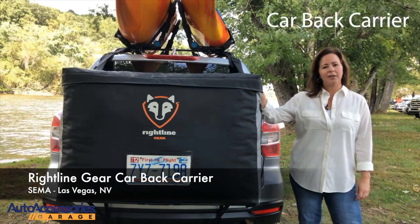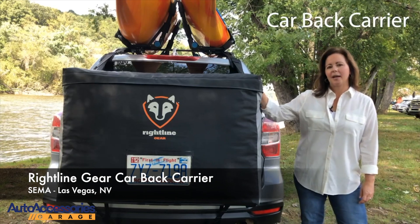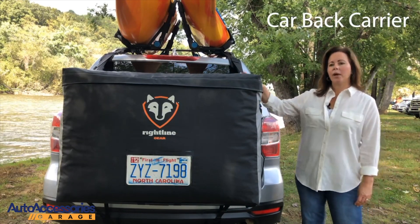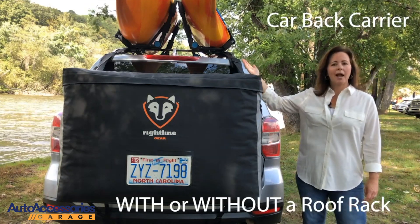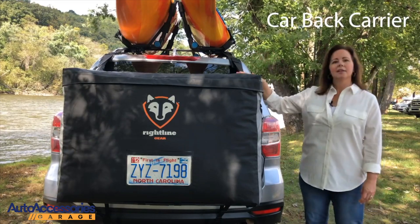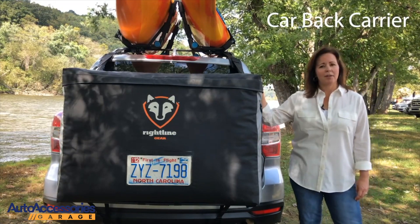The RightLine Gear Car Back Carrier is a patented cargo bag that attaches to the rear of your vehicle with or without a roof rack. It's the perfect solution for those that engage in paddle sports, cycling, or snow sports.